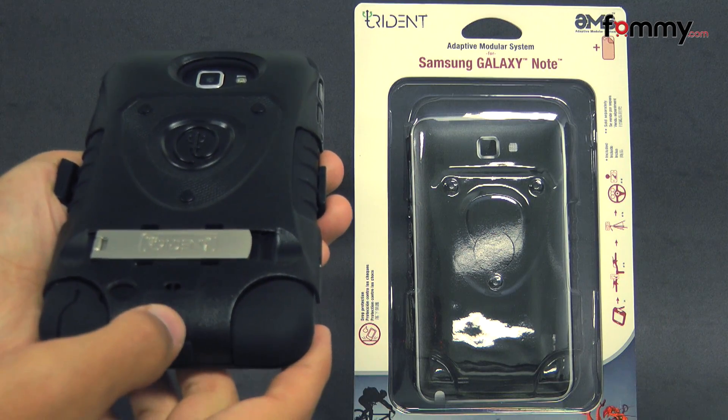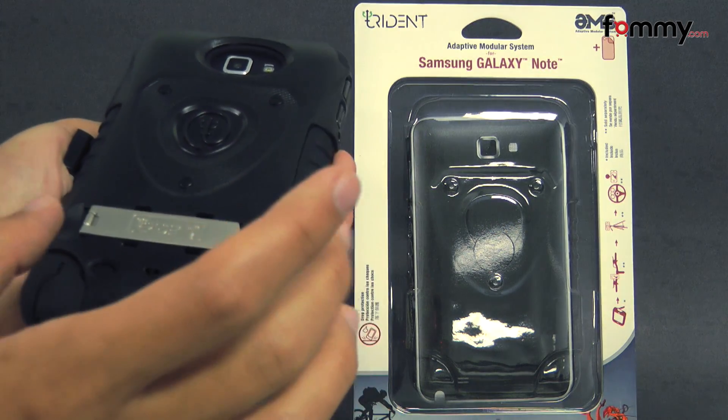Hey guys, Nick with Flamme here and today we're taking a look at the Trident Kraken for the Samsung Galaxy Note.